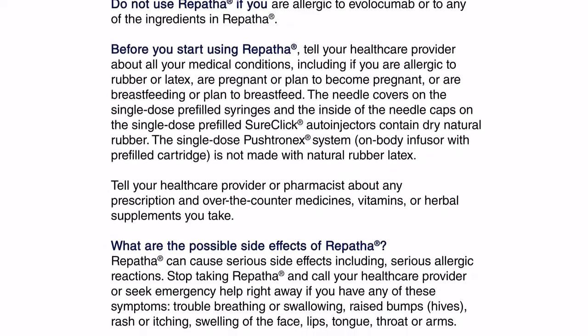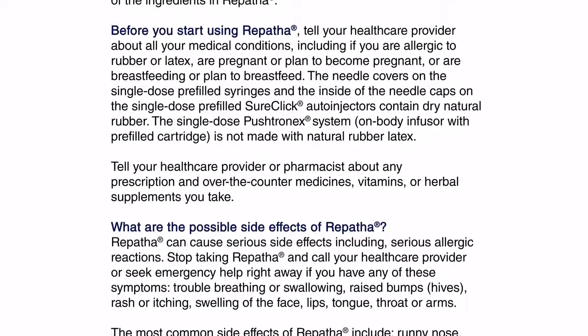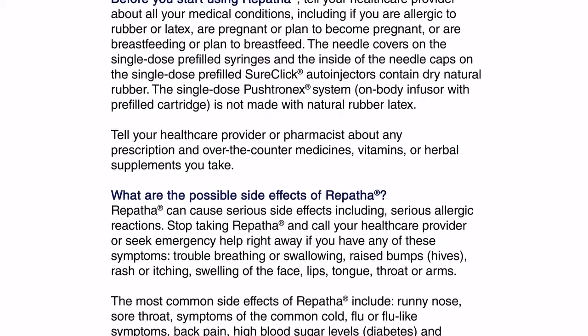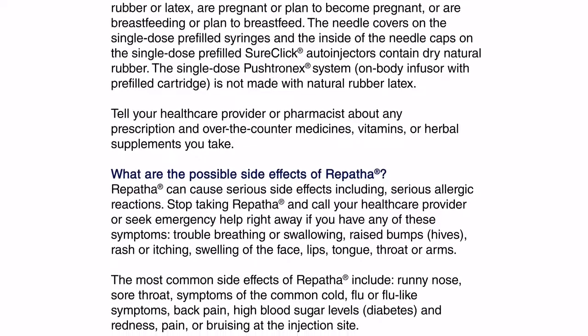The single-dose Pushtronex system, on-body infuser with pre-filled cartridge, is not made with natural rubber latex. Tell your health care provider or pharmacist about any prescription and over-the-counter medicines, vitamins, or herbal supplements you take.